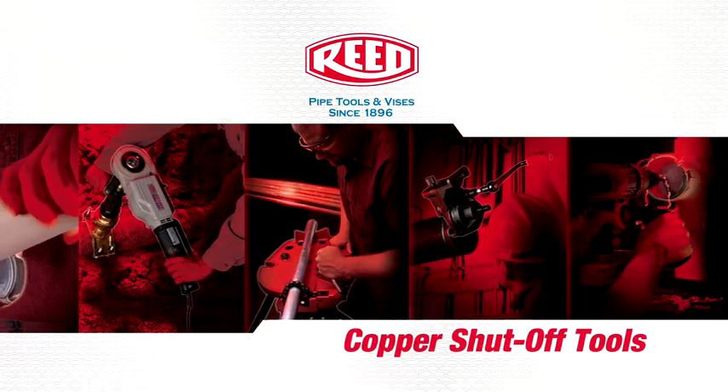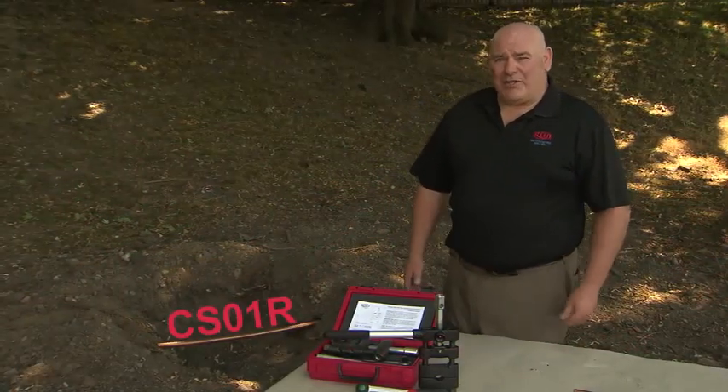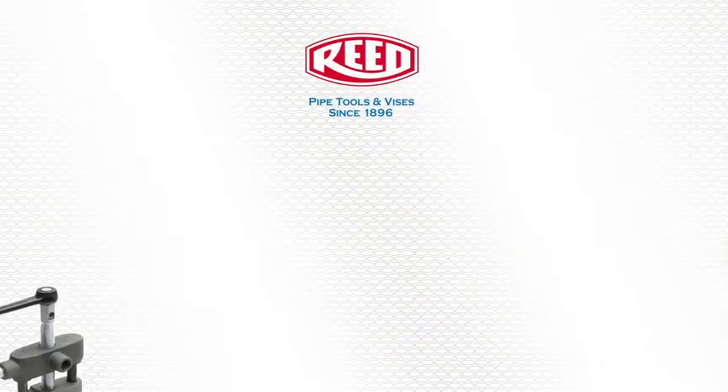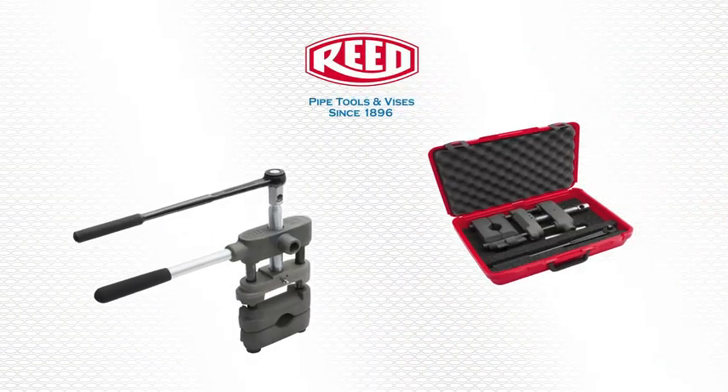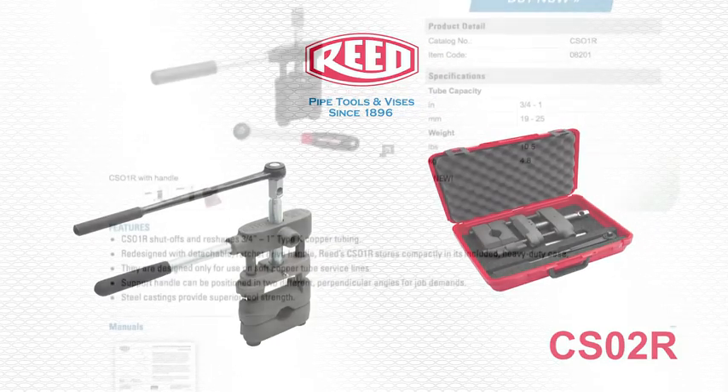Today we're going to show you the Reed copper shutoff tool, CS01R, three-quarter and one-inch shutoff. Later on this year we'll be introducing the CS02R, which is the one and a quarter to two-inch copper squeeze-off tool.